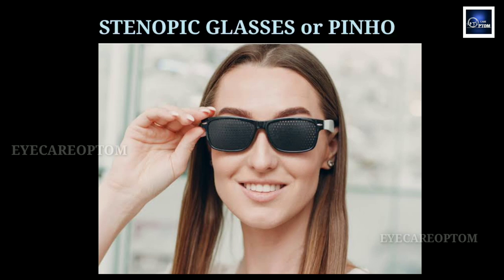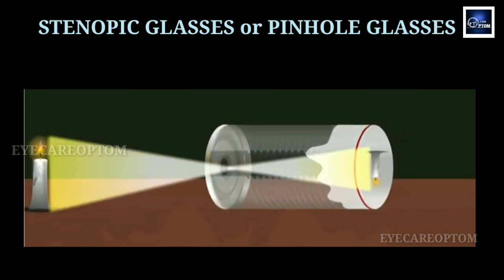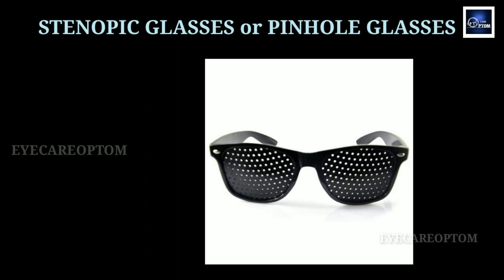This is stenopeic glasses, or pinhole glasses. It works as a pinhole camera, allowing a very narrow beam of light to enter the eye, which reduces the size of the circle of confusion on the retina, and it increases the depth of field.